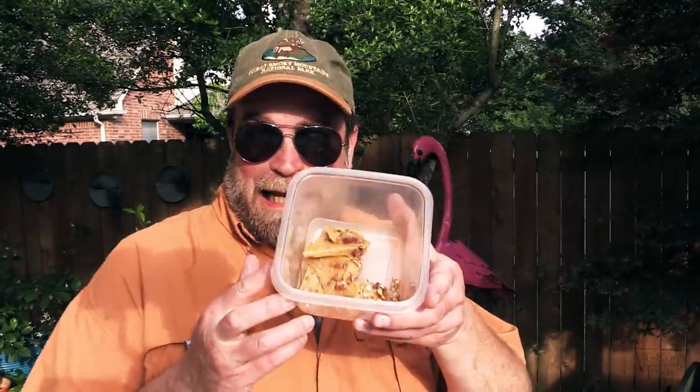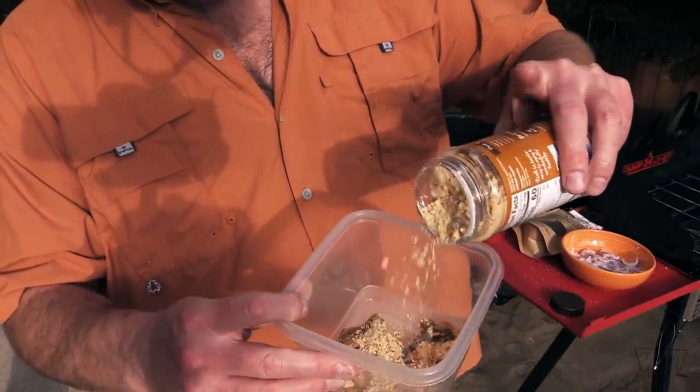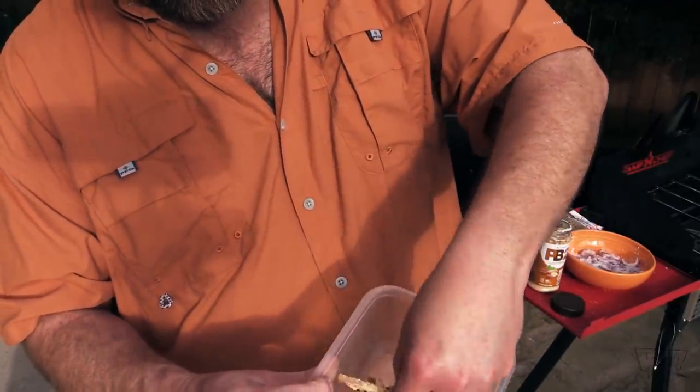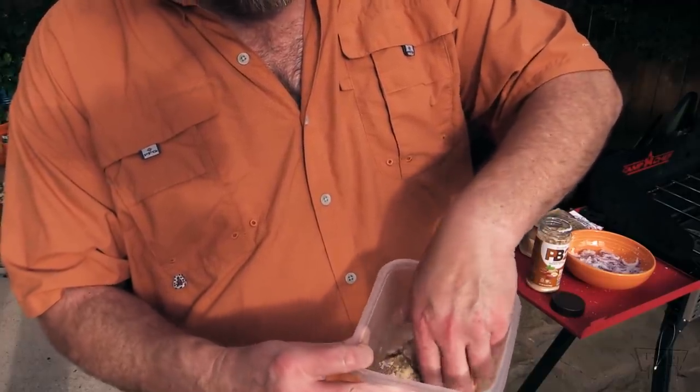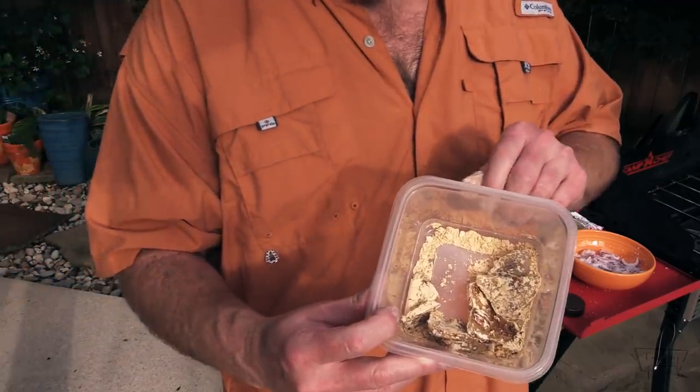What you want to do is get some type of container, put your peanut brittle in the container. Greg's wife came up with this idea — we're gonna food process the peanut brittle and kind of turn it into a chunky powder. But peanut brittle is real sticky, so you need something to keep it from sticking within your food processor. Greg's wife suggested peanut butter powder. Fabulous idea — it works. Just coat the peanut brittle with the peanut butter powder, give it a nice toss, coat it really nice so it's not sticky on your fingers anymore. Then take that and put it in a food processor and grind it all up so it's a powder with some chunks in there.